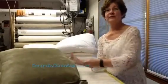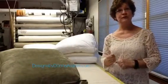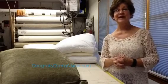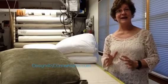I hope you've learned a little something from this. I hope you're not afraid of down envelopes and down inserts for your cushions, and I hope that you have a fun and creative day.